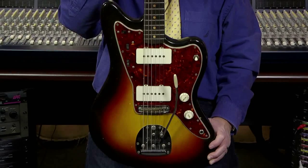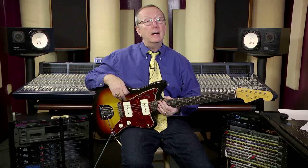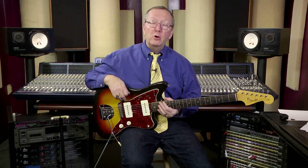Hi everybody, Lawman Mike with www.lawmanguitars.com. You're not seeing double — I'm not demoing a guitar you saw just last month. Believe it or not, I got another 1963 Fender Jazzmaster. I just sold one about a month ago, and about two weeks later I get a call from one of the shops here in town saying, 'Hey Mike, could you use a Jazzmaster?' I swear I love Jazzmasters — if I hadn't sold the other one, I think I'd change the name of my shop to Lawman's 1963 Fender Jazzmaster Shop.